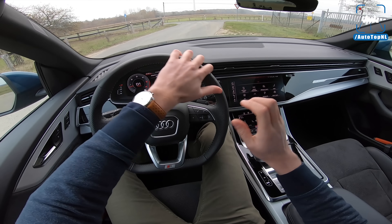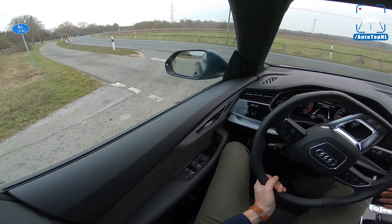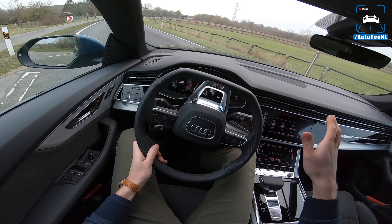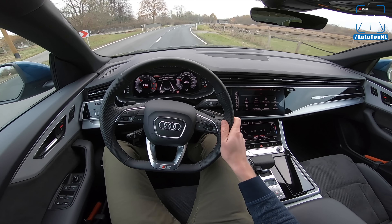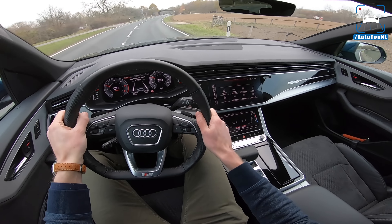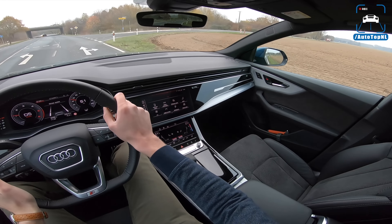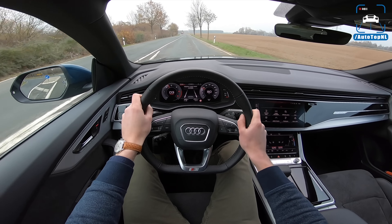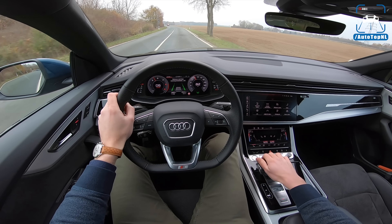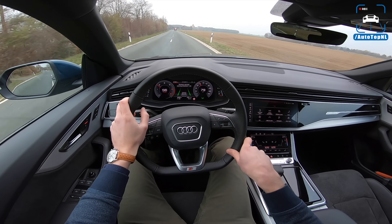We're also doing a review on the new 2018 A6 which will come out later. I talked about the driving aid systems a lot in that one, so I'm not going to do that here - I don't really like them, that's the gist of it, so I usually just turn them all off. We do have four-wheel steering which I really like because it gives this car a very agile and nice feeling when driving. It really helps shrink this car down.